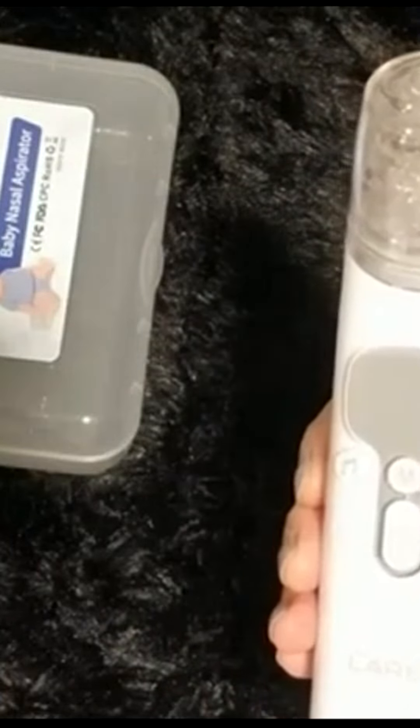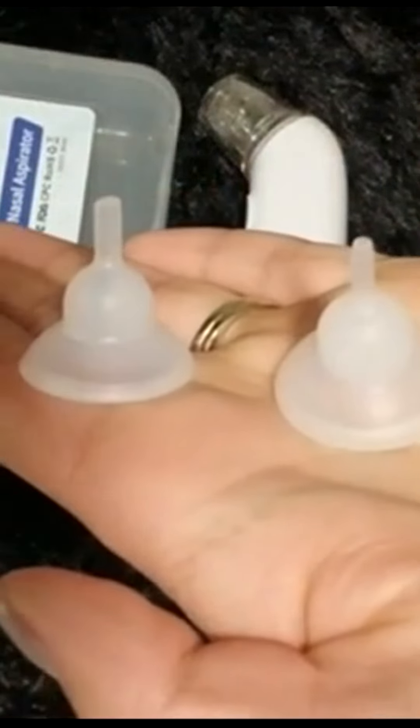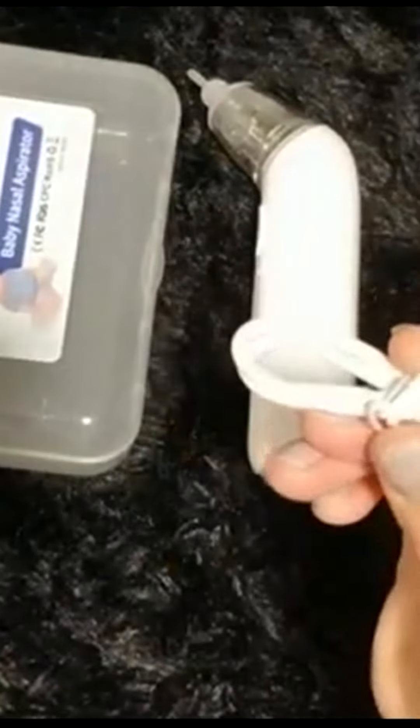There are three nozzle options: the round nozzle, the narrow round nozzle, or the needle-shaped nozzle. You can pick whichever you prefer for your child. We're using the needle-shaped nozzle — it just suctions right on top. On the bottom there's a USB port you can use to charge it.